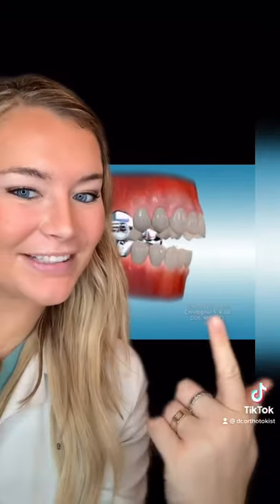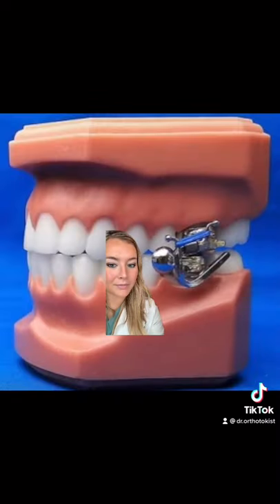Welcome to 12 days of orthodontic appliances, day one. This is the Mara appliance. They put it on the top and bottom teeth on your first molars.